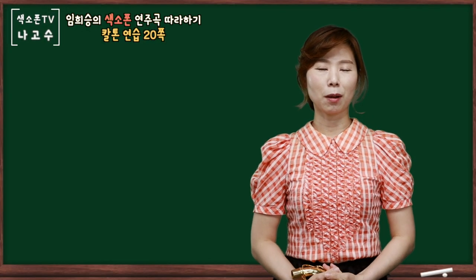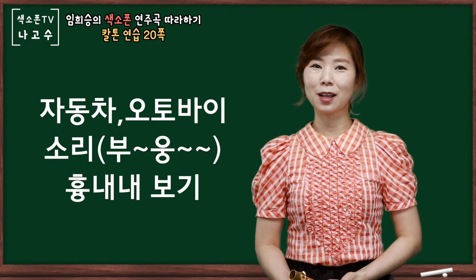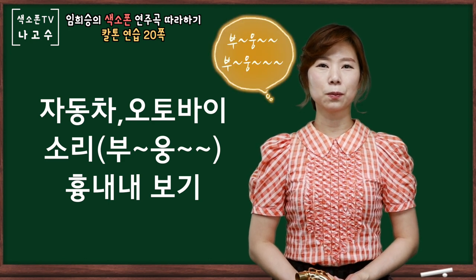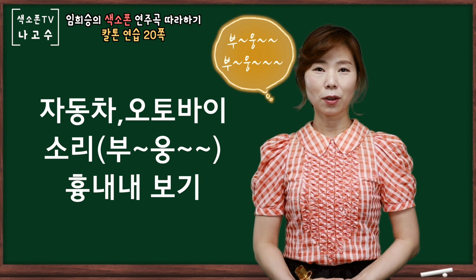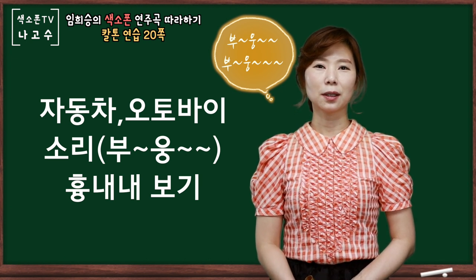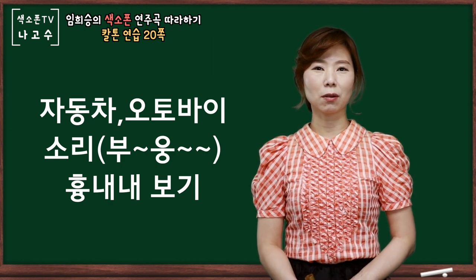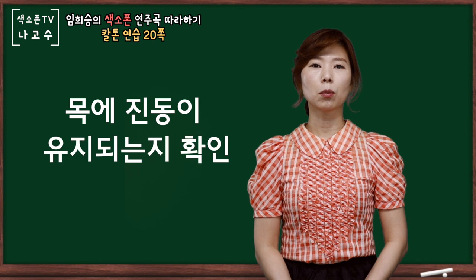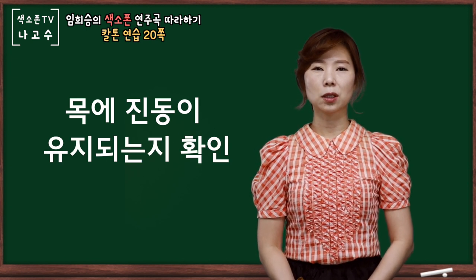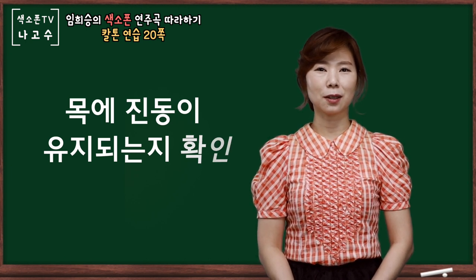쉽게 접근할 수 있는 방법은 여러분들 어릴 때 오토바이 지나가는 흉내를 혹시 내보셨나요? 이렇게 입에 진동을 느끼면서 바람이 나가는 소리를 흉내를 내보시면 칼톤이 조금 쉽게 될 수 있을 것 같습니다. 소리를 내시다 보면 목에 진동이 없어지는 경우가 있습니다. 목에 진동이 없다면 칼톤이 나지 않는 경우이기 때문에 진동이 느껴지는지 확인하셔야겠습니다. (An easy way to approach this — did you ever imitate a motorcycle passing by when you were young? If you imitate that sound with vibration in your mouth while releasing air, the growl tone should become a little easier. When producing the sound, the throat vibration may sometimes disappear. If there is no throat vibration, the growl tone will not come out, so make sure you can feel the vibration.)